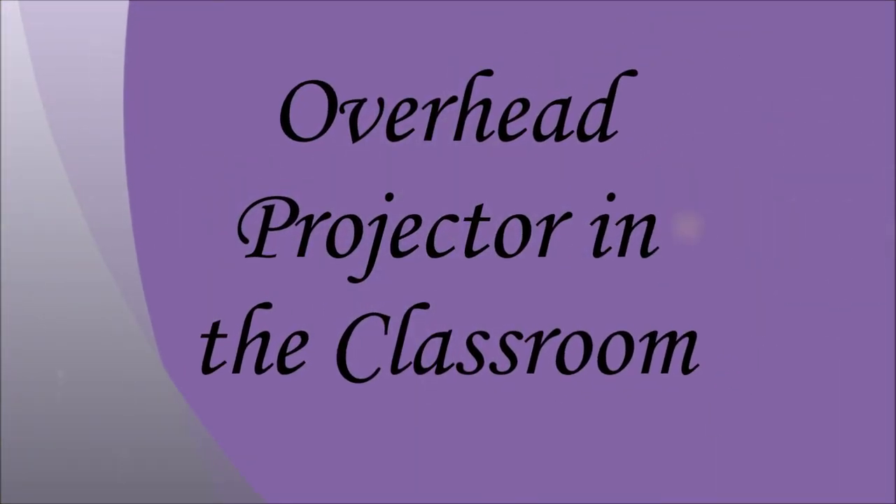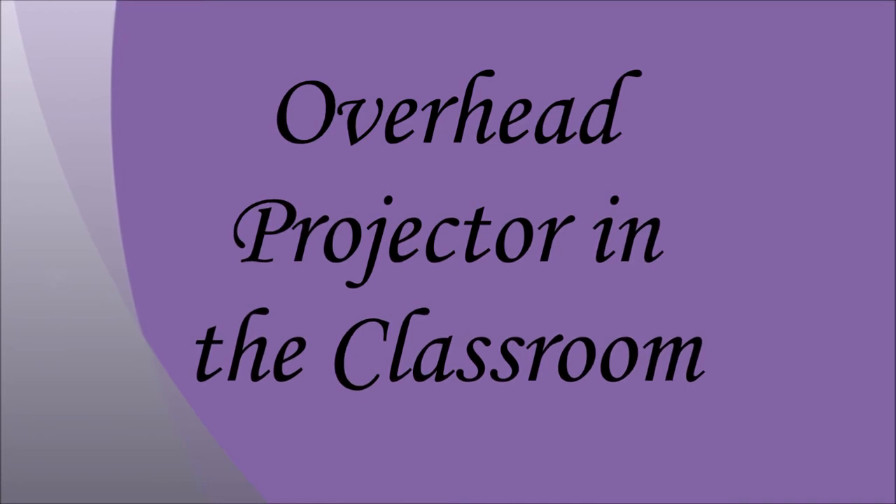Today we will be talking about the overhead projector in the classroom, the different uses of it, and why it is useful in the classroom.